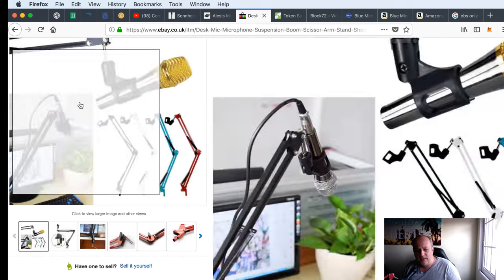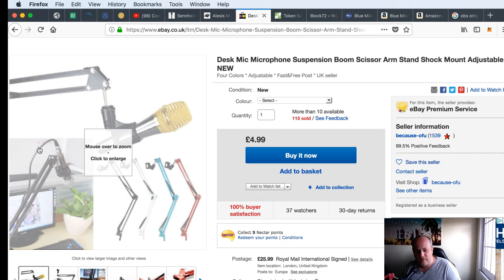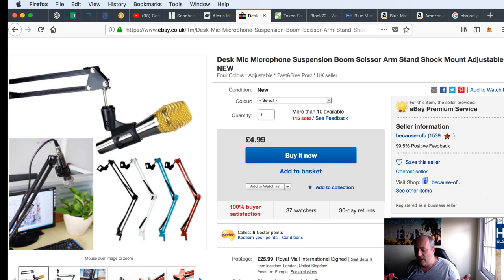The mic stands you can just get off eBay. The one I have — this is actually the same one as mine — is something like five dollars, five pounds. Very cheap, but it does the job.